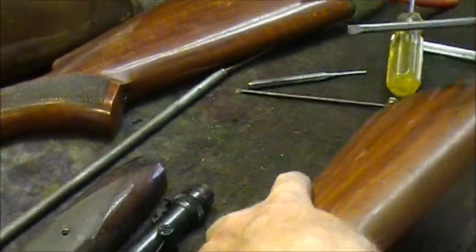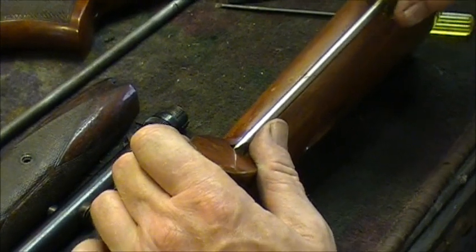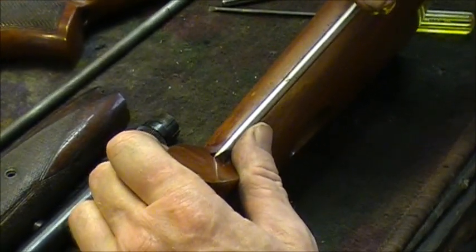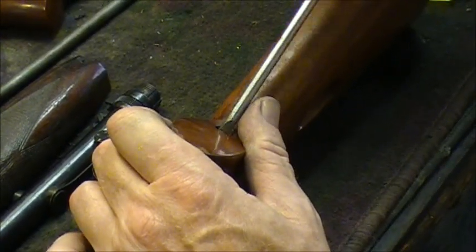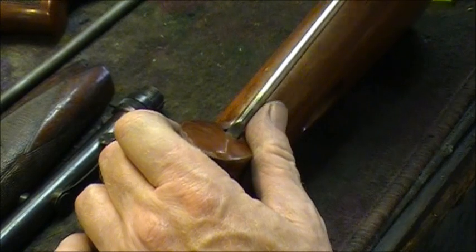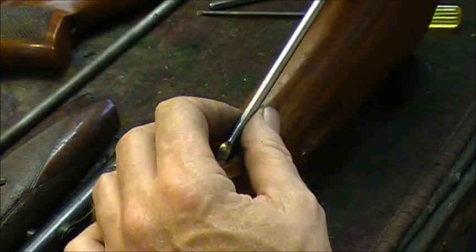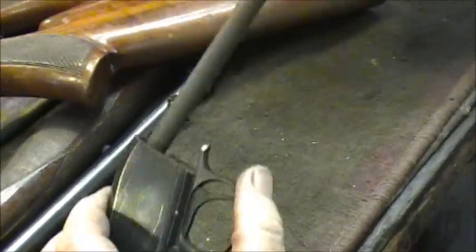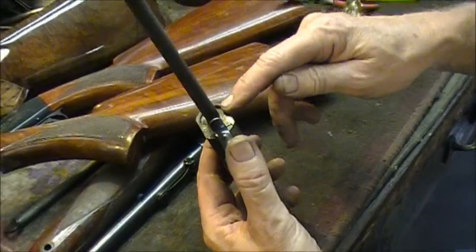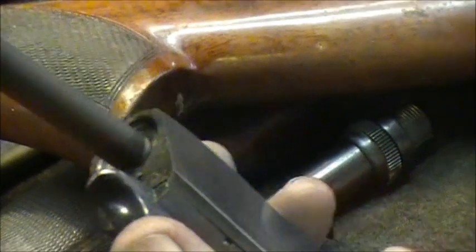These old early magazine tubes have a bit of a weakness — they have a tendency to break off in the receiver. I get bunches of them in every year to have that replaced. This one's good, but they break off — the threads make them a little weak up where they go into the receiver.